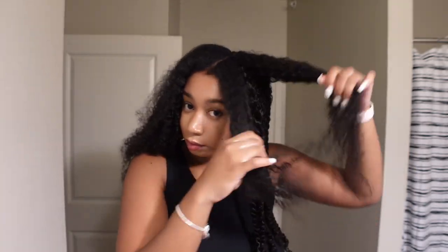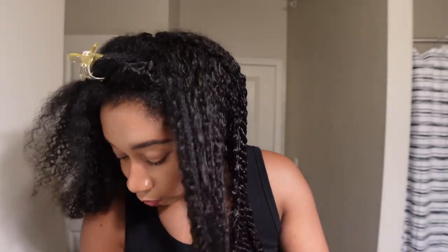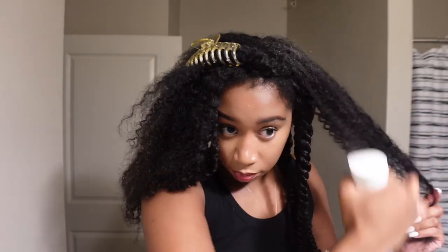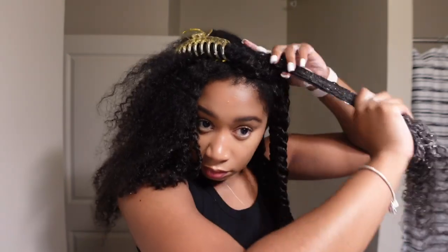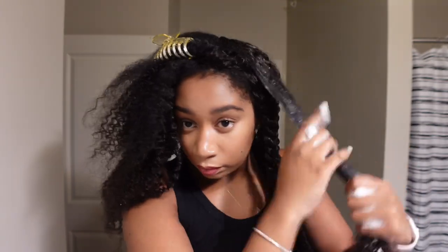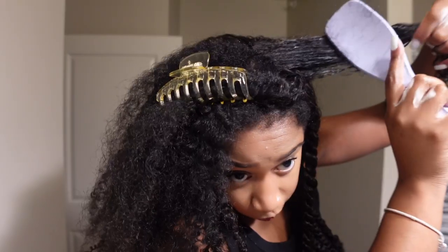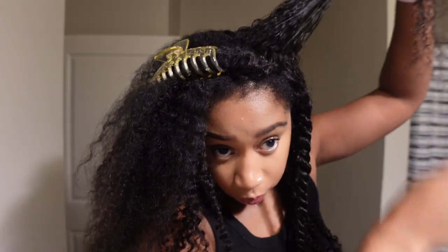We're almost at the top where we're going to get into the blending portion of this wig. I really feel like my hair blended in seamlessly with this hair. You guys can see obviously there is that color change, but if you're not really looking hard enough, I don't think anyone would be able to notice it. Y'all can see when I comb through it, it just looks so good.